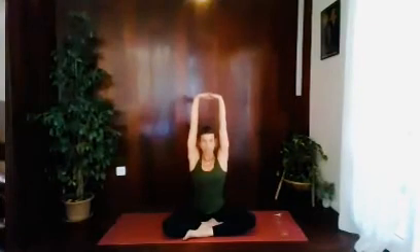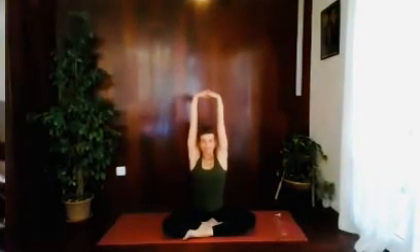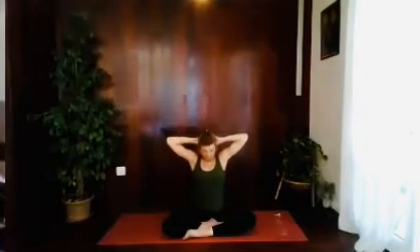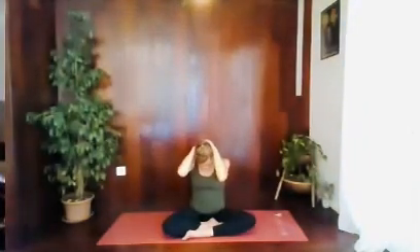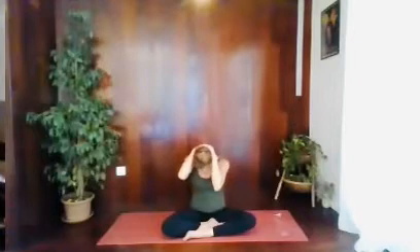Let's do two. Breathe in. Exhale. Last one — breathe in. Now as you exhale, see if you can bring your hands behind your head and just slowly push your head down, maybe doing a figure of eight, so you go right and left, just lightly. See if you can find any points that niggle you, and maybe you want to start and breathe in those areas.